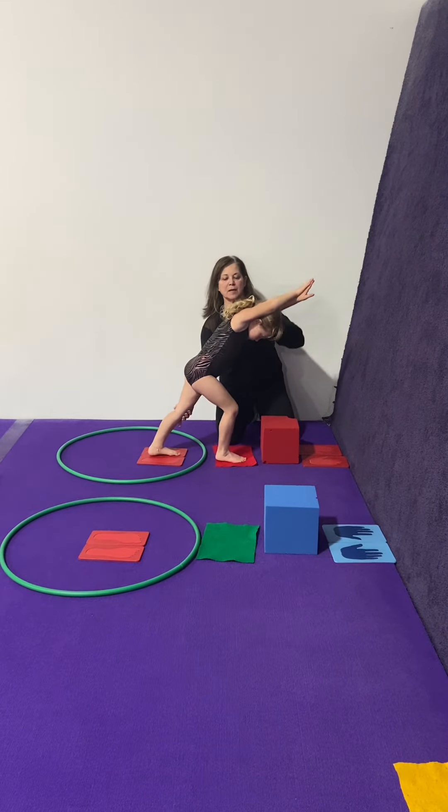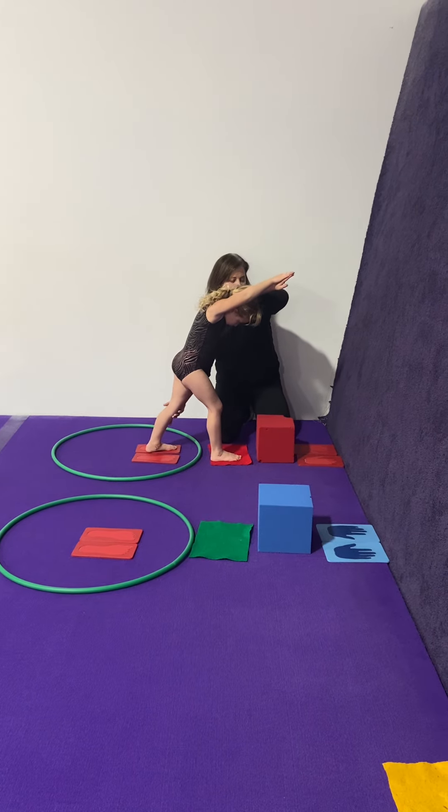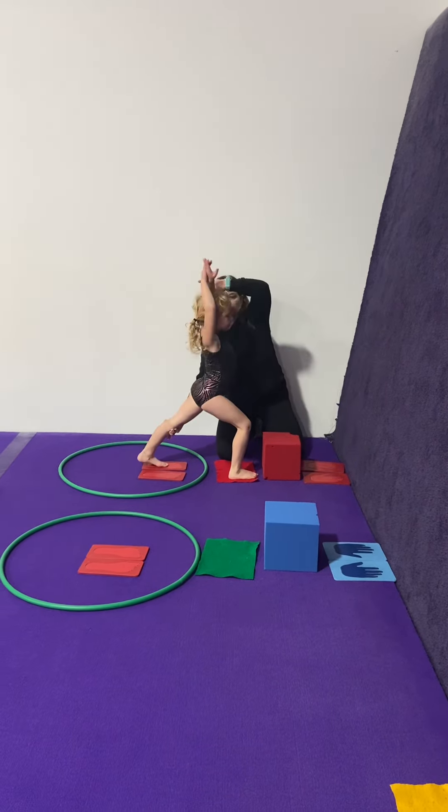Baby handstand. When you spot the baby handstand, I have one hand on their leg and one hand on their shoulder. Hands go down, get their arms and ears together. They just stay split, and then step down and then help them stand up.